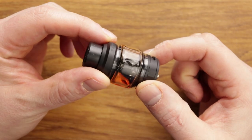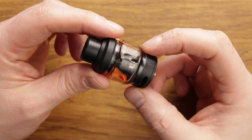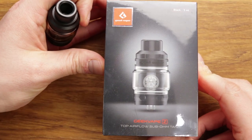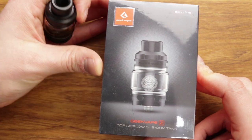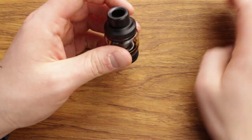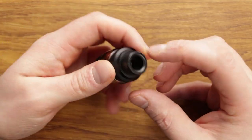Very solid little sub-ohm tank. No major issues there. The other kit will have the Geek Vape Z — their flagship sub-ohm tank. It's a bit beefier, a bit bigger, and very, very good as well. But this is the Obelisk Tank.